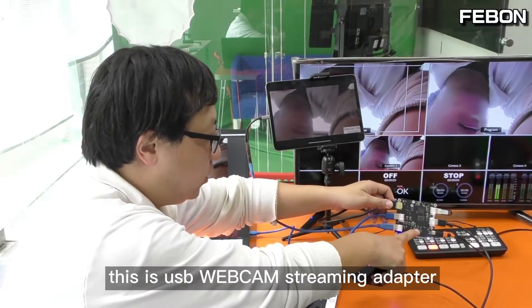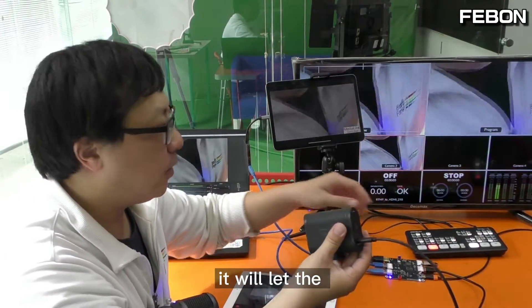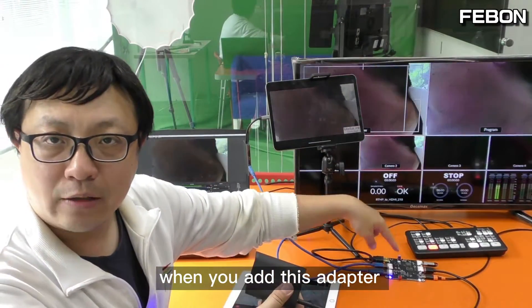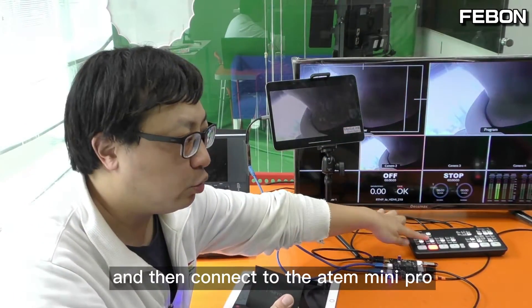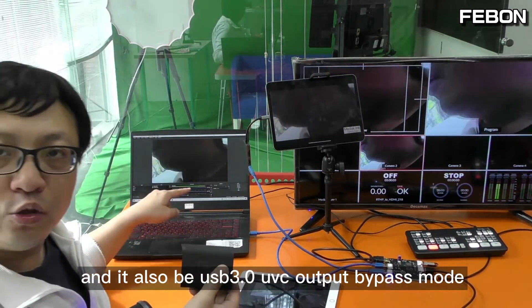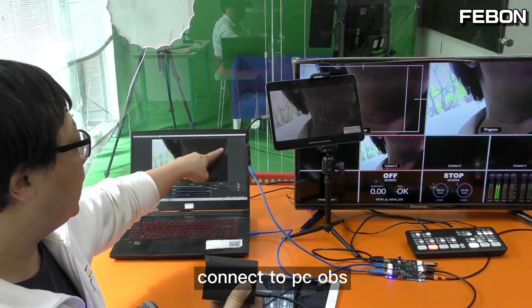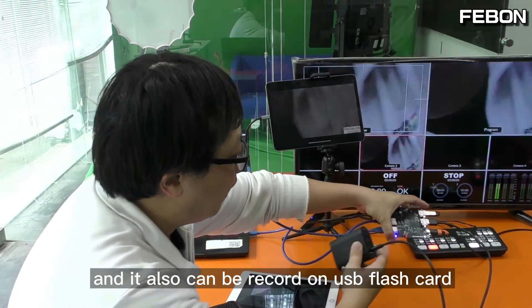This is the USB webcam streaming adapter — it will make the Memostar very powerful. When you add this adapter, it provides HDMI output to connect to the ATEM Mini Pro, live training on iPad, and USB webcam output in bypass mode to connect to PC OBS, plus recording on a flash card.